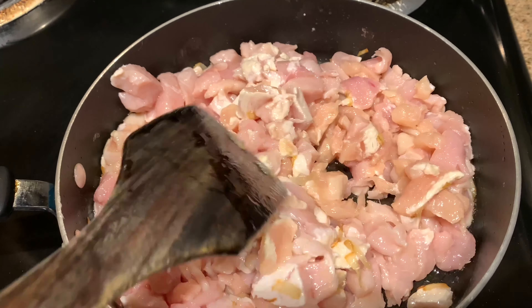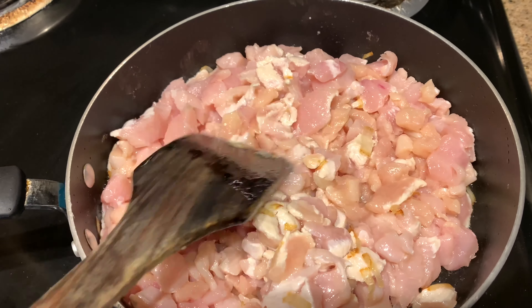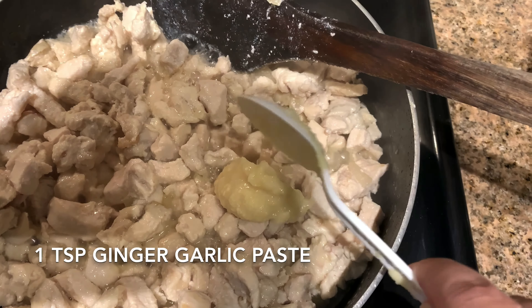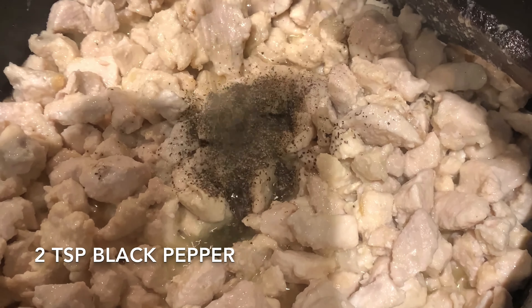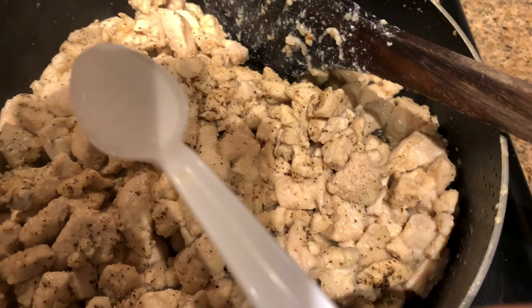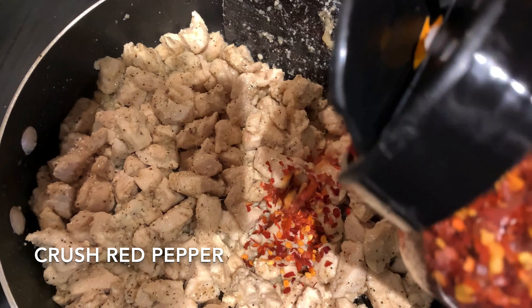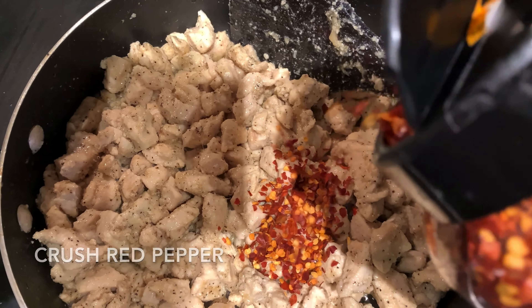It will be changed after 30-40 seconds. Add ginger-garlic paste and cook for about 2-3 minutes. Then add crushed red pepper — about 1 tablespoon.